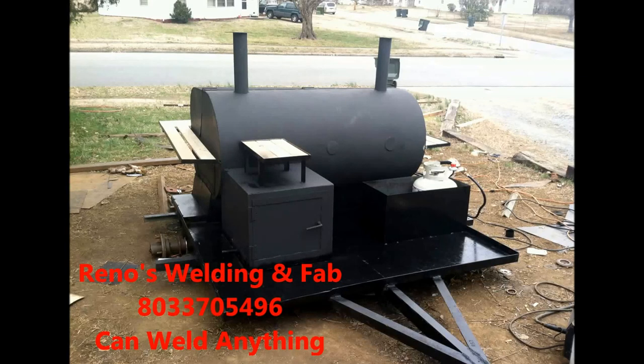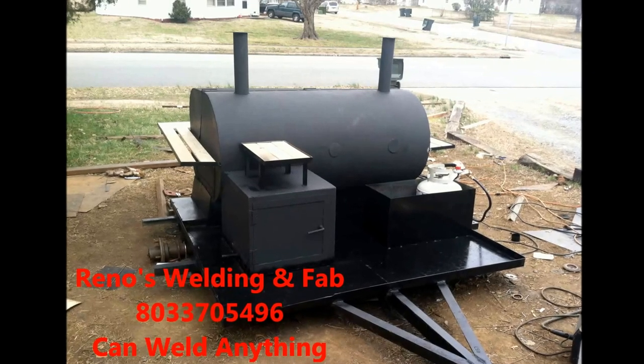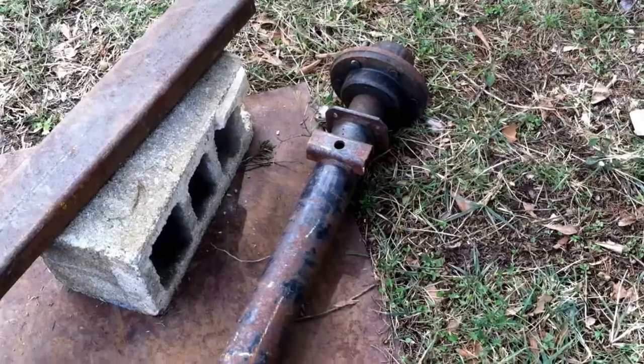New pig cooker build with a smoke box, two gas lines, and pull-out trays.